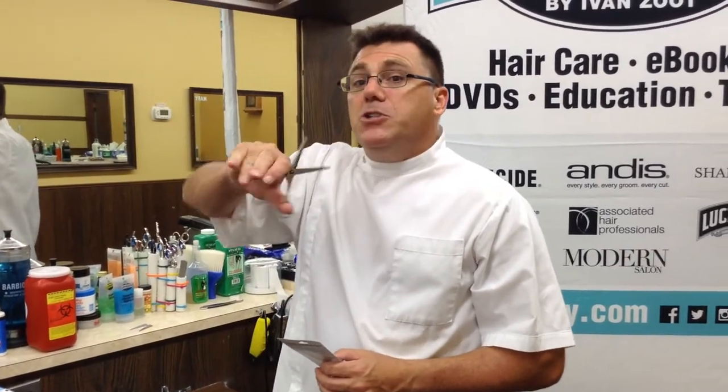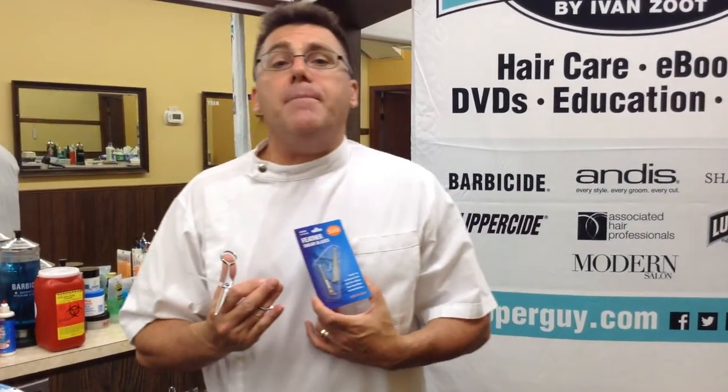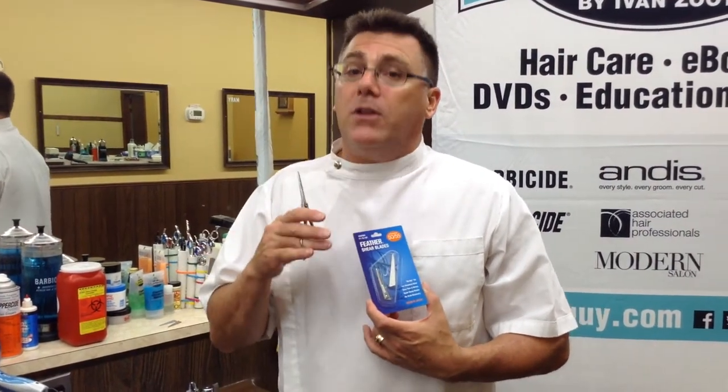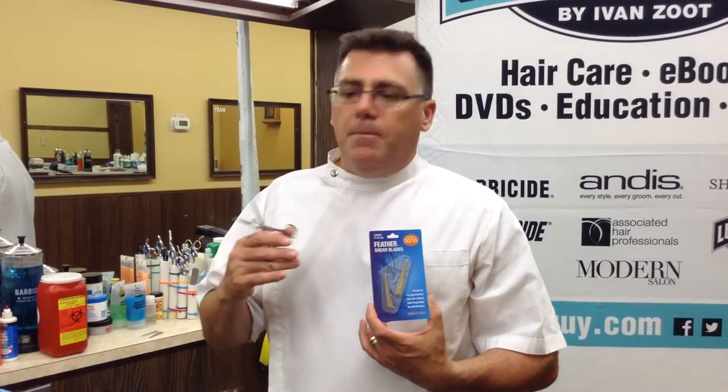Hi, I'm Ivan Zoot. I am Clipper Guy. Today, for a moment, maybe just Scissor Guy. I want to take a minute and talk to you about feather switchblade shears and the proper procedure for changing out your blades. I've been using feathers as long as I've been in the business. I'm a huge fan. I used a feather switchblade when I broke the Guinness World Haircutting Records and I use them here in the shop every day behind the chair.